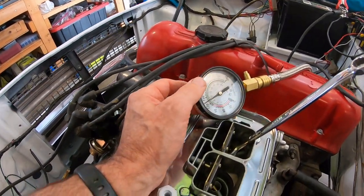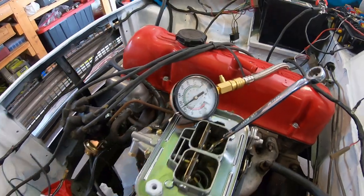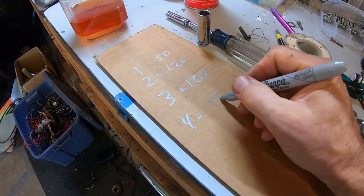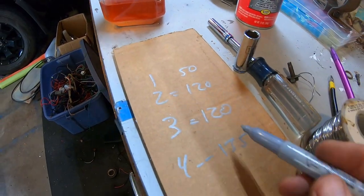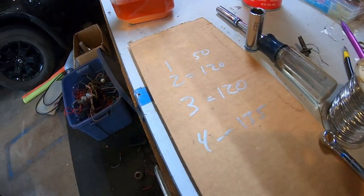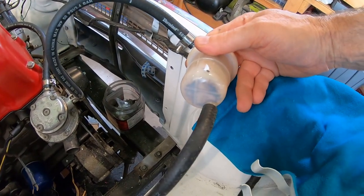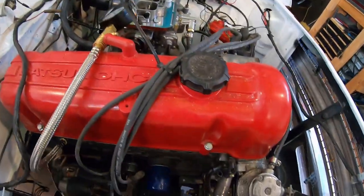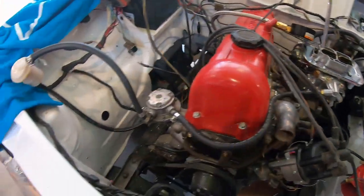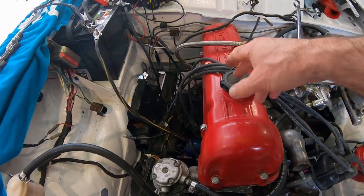I just checked the timing — I cranked it over and took the plugs out. I got 135 psi on number four. I only got 30 to 50 on the first one, 120 on the second two, and 135 on the last one. I'm hoping the valves are out of adjustment or something on the first one because it's pretty low.